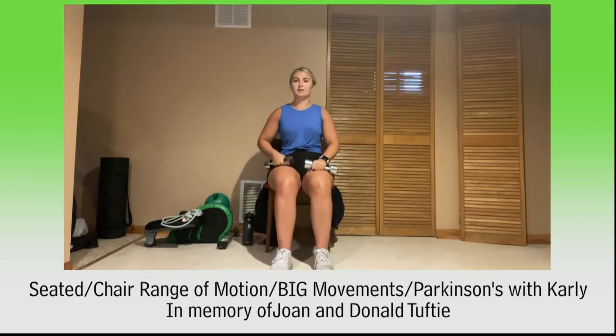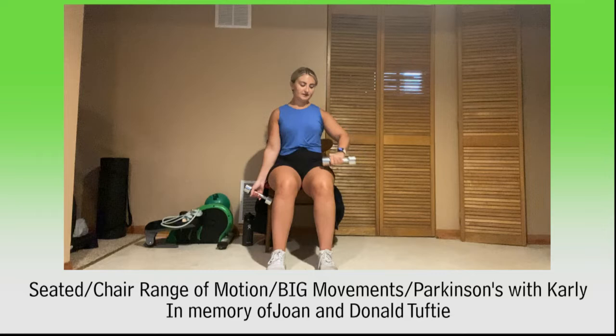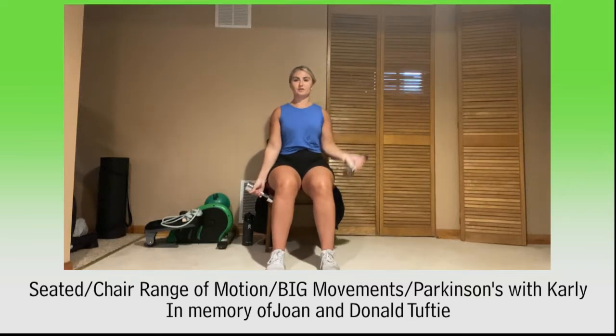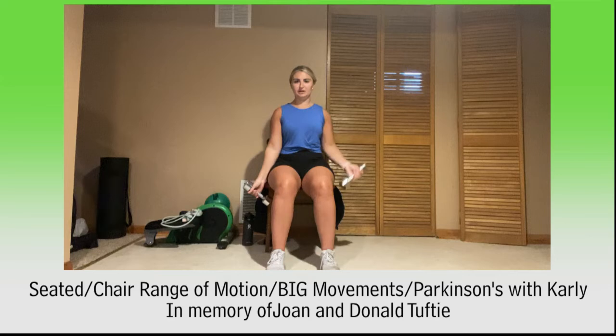Hanging on to those weights, we're going to take it right to our bicep curls — either alternating or both at the same time, totally up to you. Really try to have nice tall posture, looking forward, shoulders back. And breathe, keep it up. Great job. For 10, 9, 8, 7, 6, 5, 4, 3, 2, and 1. Relax.